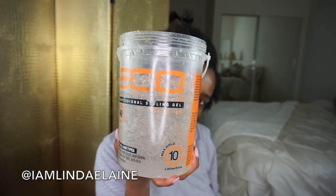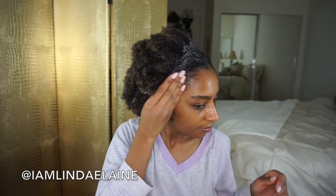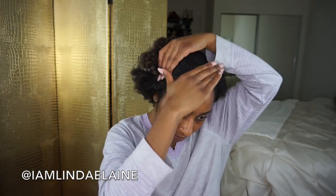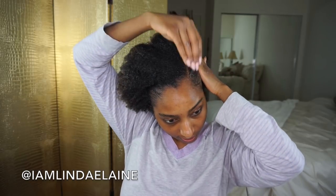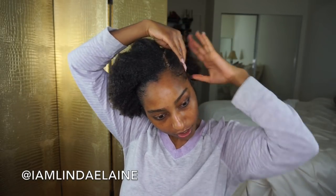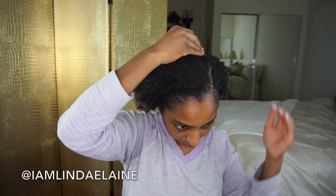Y'all haven't seen this in a while, but I'm busting out my handy dandy Eco Styler and I'm just gonna lay that down. It's definitely up to you how much gel you want to use — I like my ponytails really sleek. If you have coarser hair like myself, I would definitely suggest doing this on very detangled hair, or if you took out some cornrows, because it just lays a lot flatter.